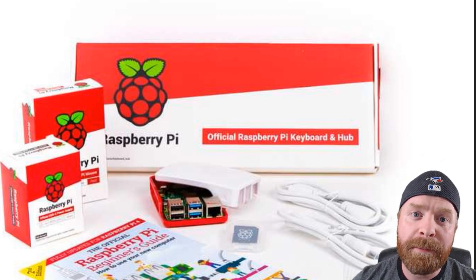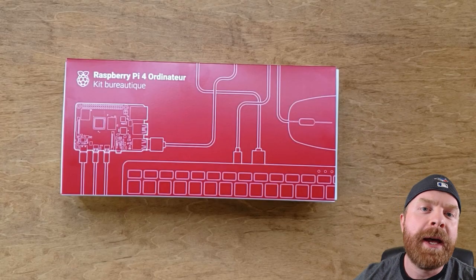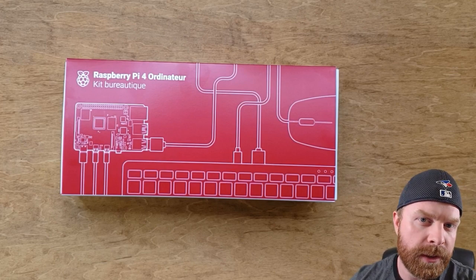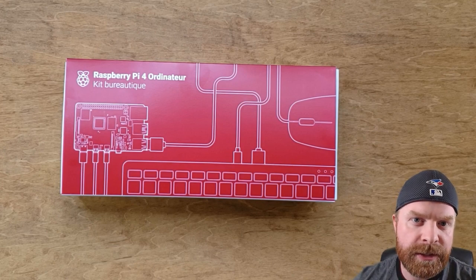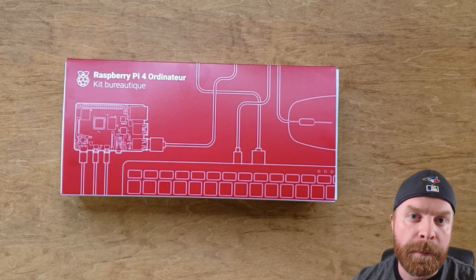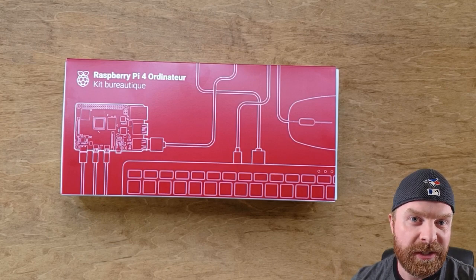By everything, I mean it's got pretty much everything. So let's unbox this and take a look. Right off the bat, if you are wondering, yes, this is a French box. However, my components are all in English. There are different language variations that you can get — for example, French or English. You can also get ones with European plugs or North American plugs, so depending where you are, you can get the version that suits you.